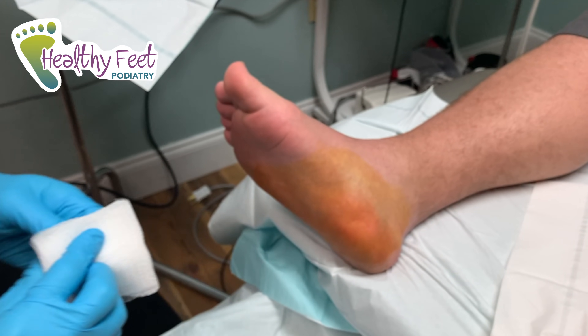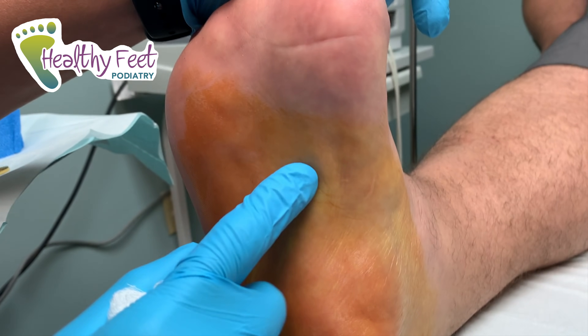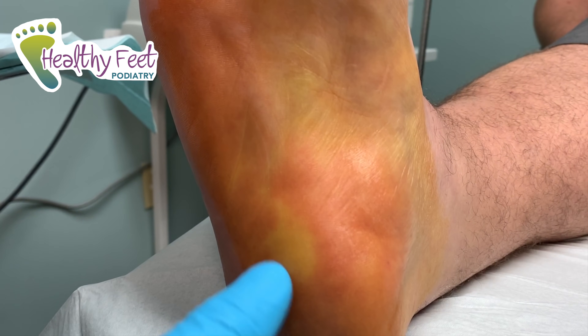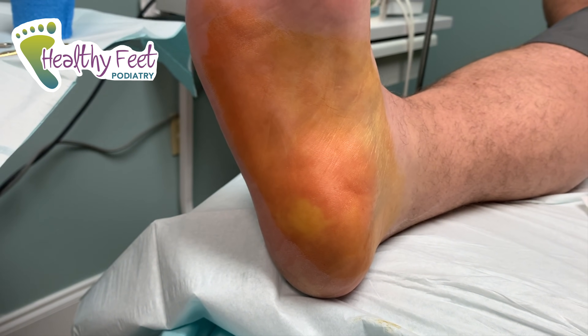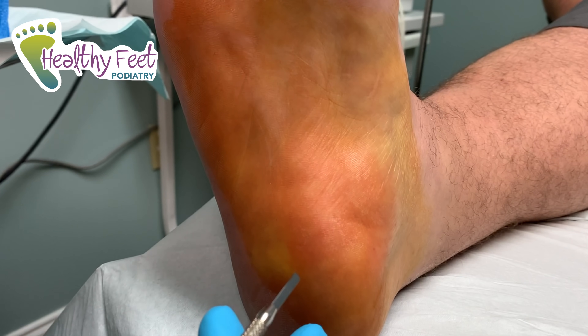We've got our patient nicely numbed up. If you see when I pull his foot back, you can really see the tension of the plantar fascia right here — it attaches all the way back here. We're going to release it right around this area.